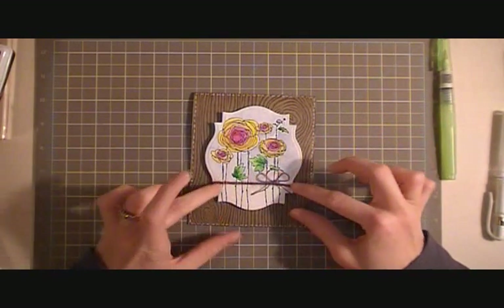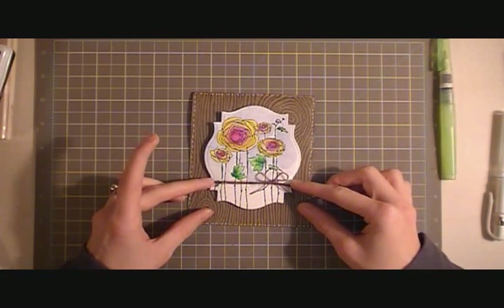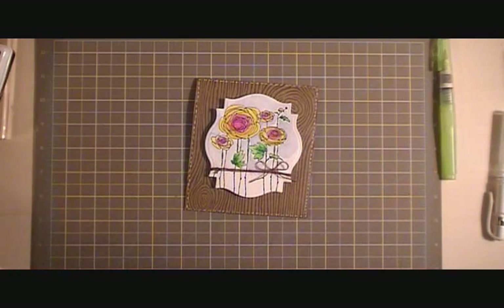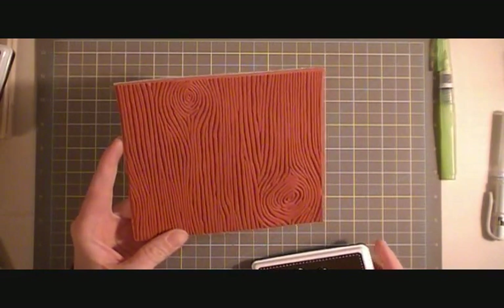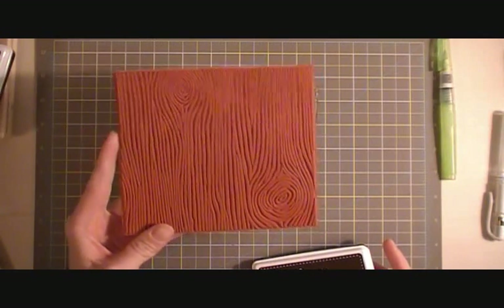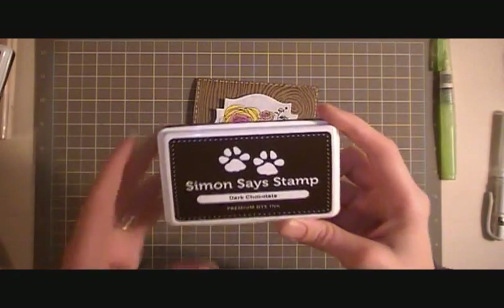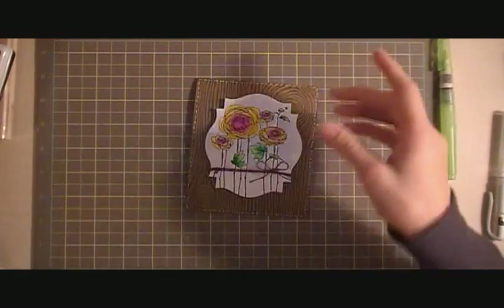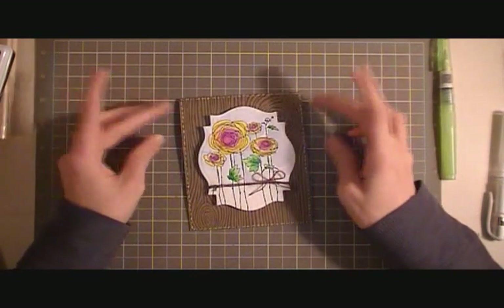I had some twine from a local scrapbook store, so I used that around the bottom. The background was made with this nice big My Favorite Things Wood Green background stamp that I got for Christmas, so I was really happy to use it. I used some Simon Says Stamp dark chocolate ink, and I love how it looks. It was my first time using it and I think it's so pretty.